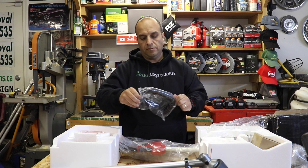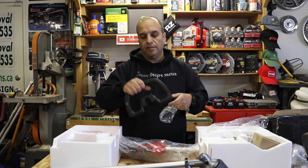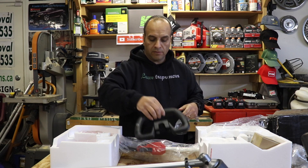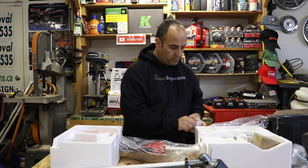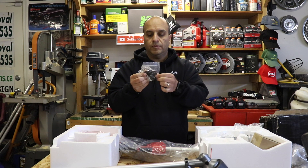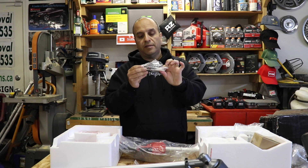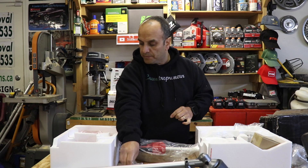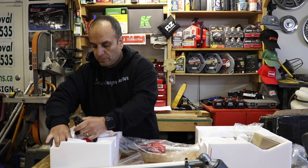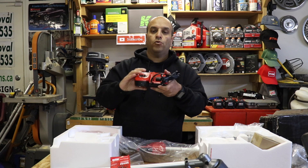The handle is the same nice handle that's on the original Milwaukee trimmer — nice rubbery feel. The box also contains some clamps and bolts, an Allen key, some more screws, and the quick charger.